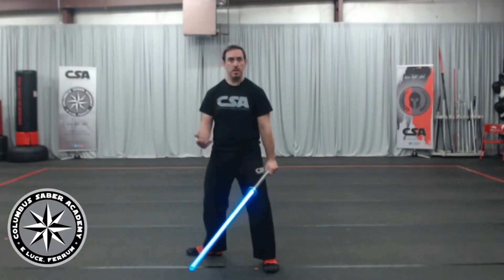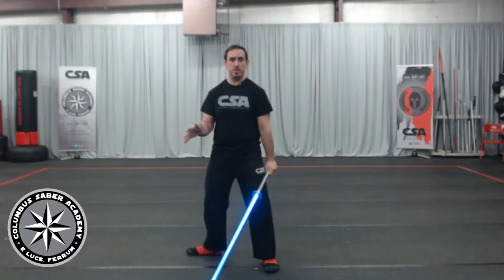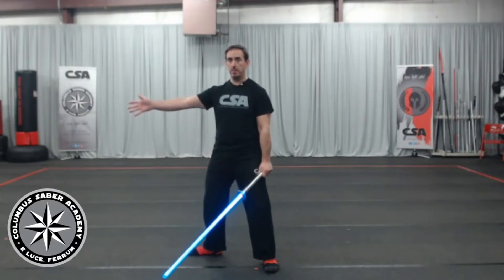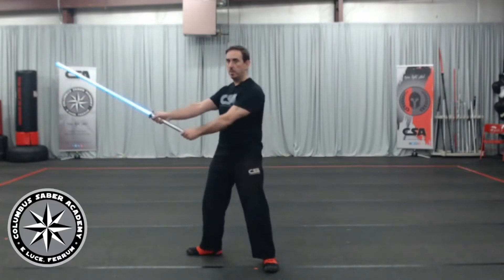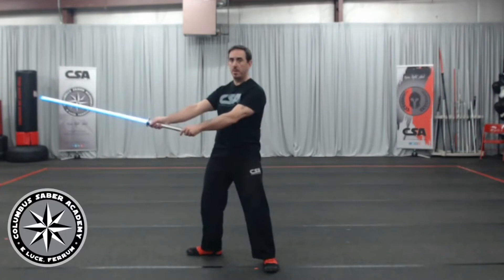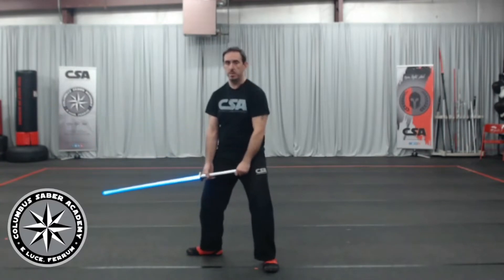Middle guard is our basic standard guard. It's our first entry level, very defensive position to be in. Take your arm, hold it out in front of you about shoulder height — maybe a little about sternum height for your hand — just like you're shaking hands with someone. Put your saber in your hand, grab the second with your bottom hand. My tip is pointed out toward my opponent's eyes. It gives me a nice, even good starting point to do our footwork.